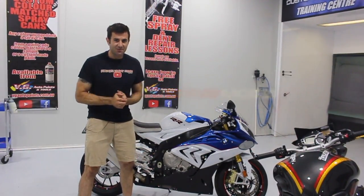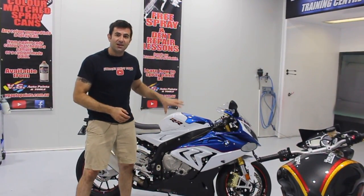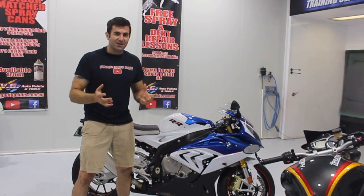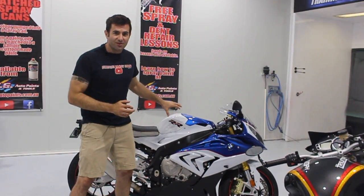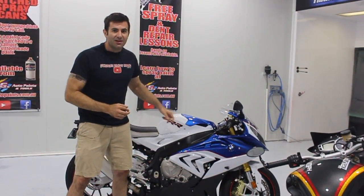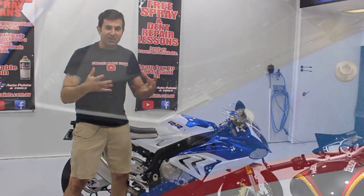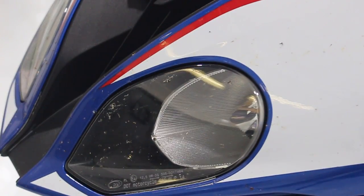Hey everyone, welcome to another episode of Custom Spray Mods. In this video, I'm going to show you how to correctly detail and clean a motorcycle, and also apply some ceramic coating to the paint — that's going to help protect it and make it easy to clean. I've just been on a massive ride over the weekend with this Beamer, probably amounting to about 12 hours on the bike, so I've got bugs, brake dust, road grime, everything like that. I'm going to show you how to clean it and protect it. Check it out.